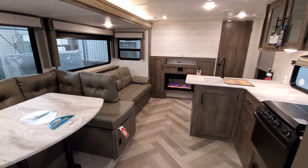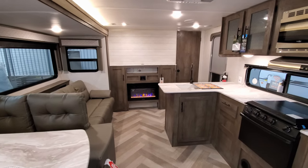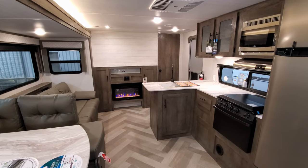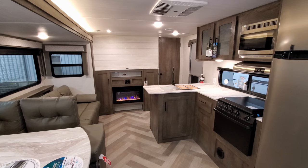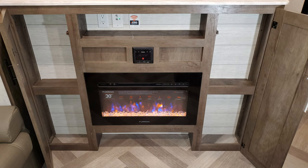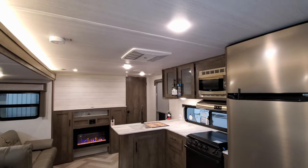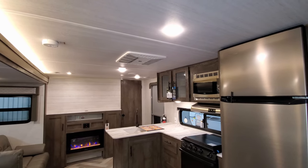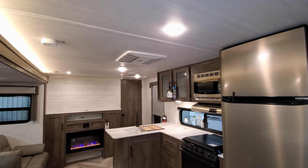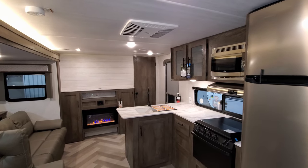Looking toward the front of the RV, you can see the electric fireplace — basically a fancy space heater but nice looking. There's a little AM/FM radio system and room for a large flat-screen TV, with storage on both sides of the fireplace. The unit has the Coleman ducted air system. Ducted air is technically an option — an air conditioner is standard but not ducted. Most dealers order it with ducted air, but you can skip it to save a couple hundred bucks.